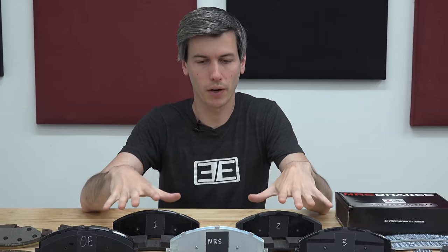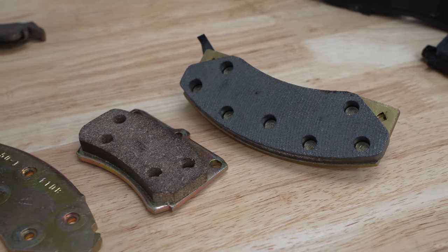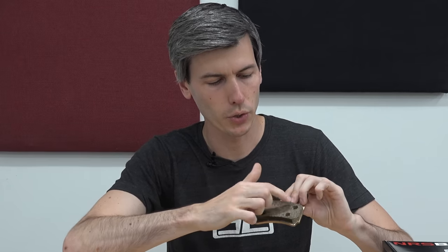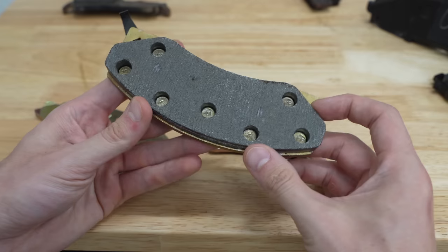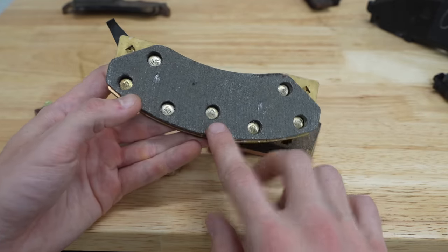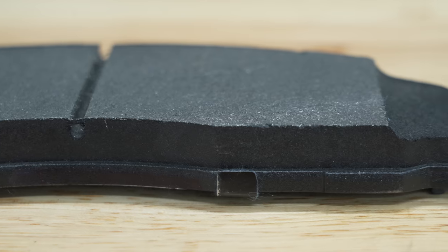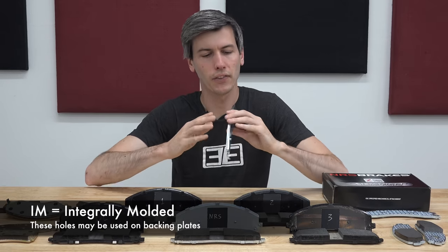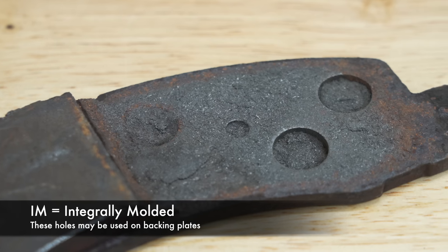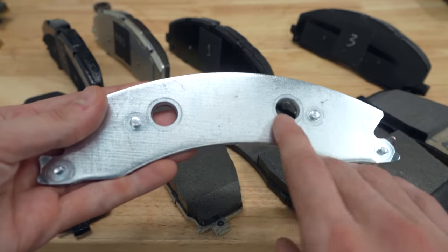There's a lot more detail to cover about each of these brake pads, but first we need to understand how we got here. Early on, all friction pads were mechanically attached to the backing plate using rivets. There are advantages to this design, but it means you're littering your brake pad with holes, removing useful material, and creating uneven heat and pressure distribution. Eventually adhesives completely changed this design — the industry developed adhesives that could bond the friction material to the backing plate. You could also use IM holes: as the pad material is pressed onto the backing plate, some of it is squeezed into these holes, which helps with attachment and allows for degassing, though they're not necessarily required on modern brake pads.